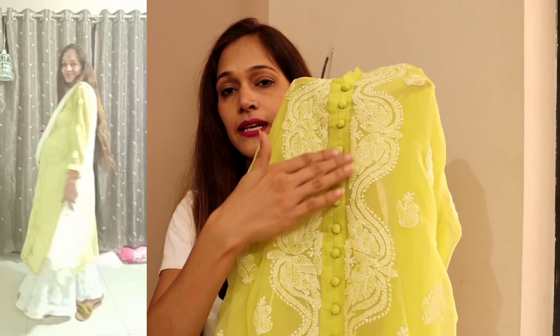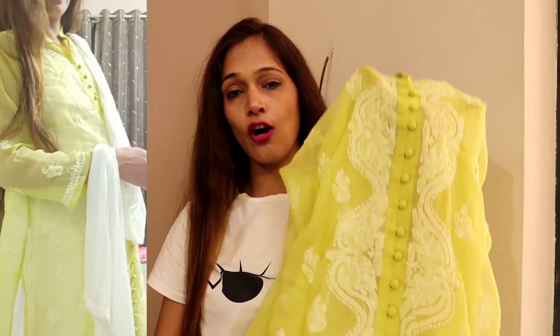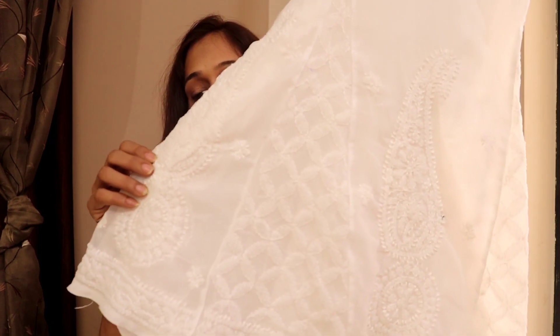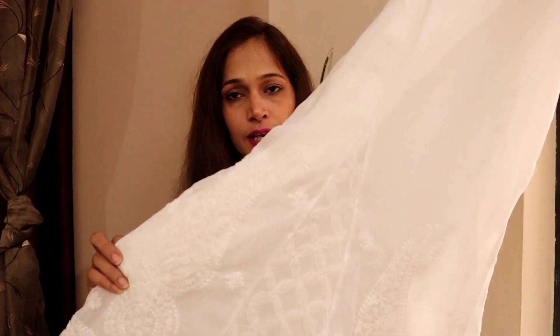Now I will show you the Lakhnavi Chikankari A-line shirt, which gives a very classy look and is very pretty. This is an A-line shirt, but if you pair it with Lakhnavi Chikankari cigarette pants or plazos, then they look even more awesome. You can see that this is very pretty work, and the plazos are also Lakhnavi Chikankari. You will get them in the range of 700 to 800 rupees — you can easily check on Myntra, Flipkart, and Amazon.